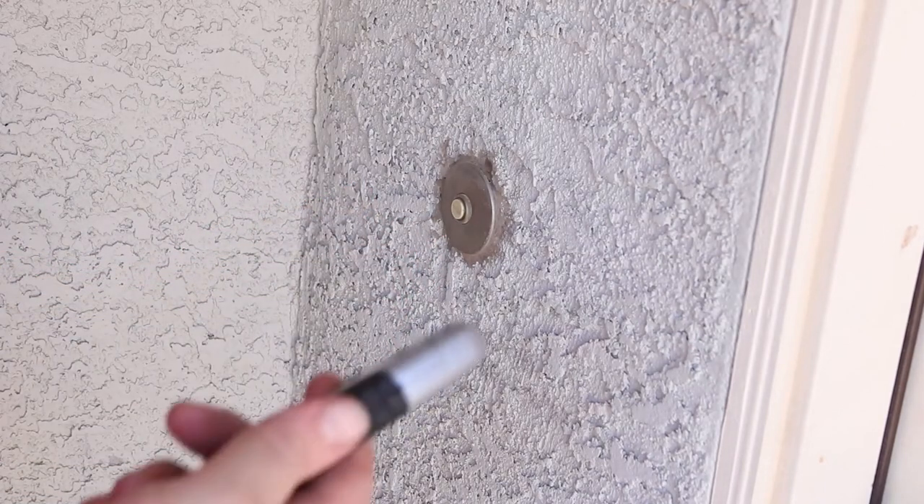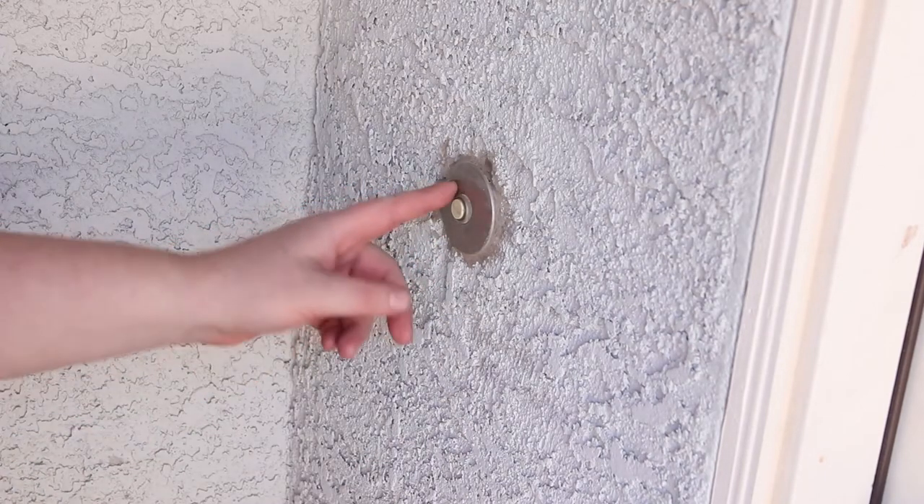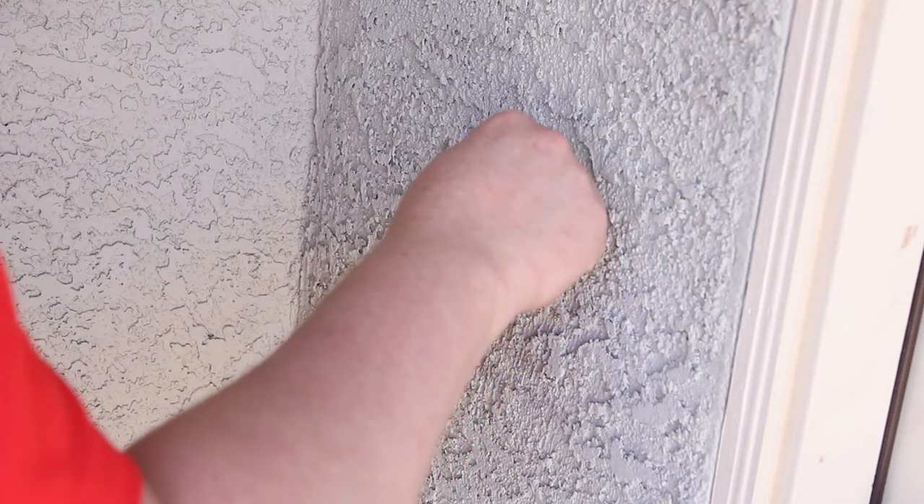I've got a temperamental doorbell, and I assume it's the button because sometimes it does work, sometimes it doesn't, which means the transformer is probably working.